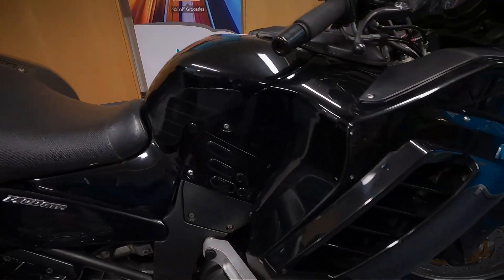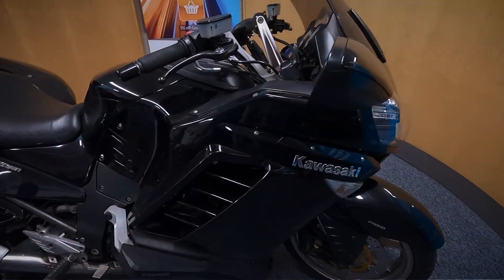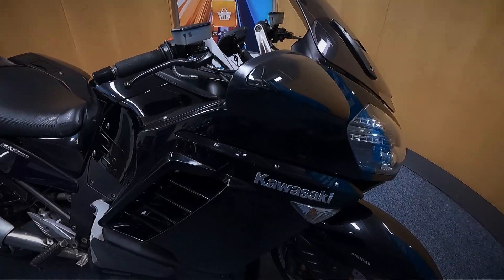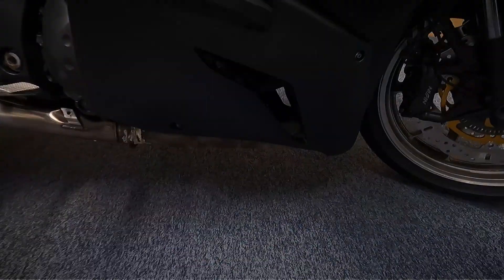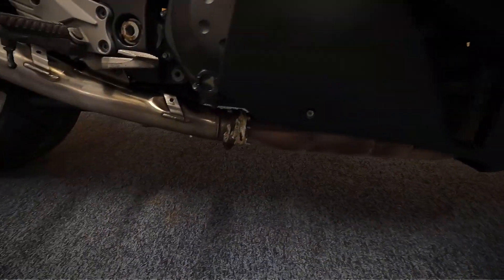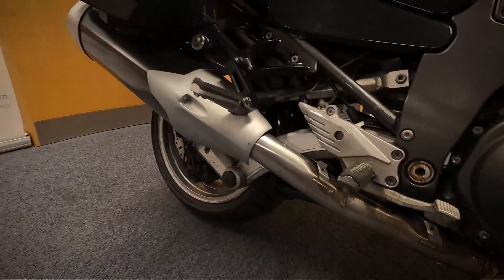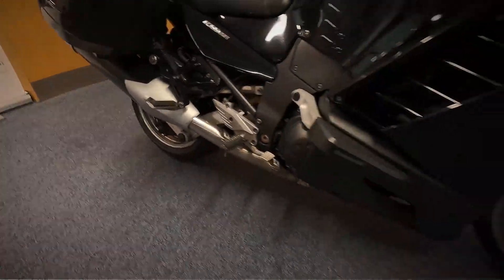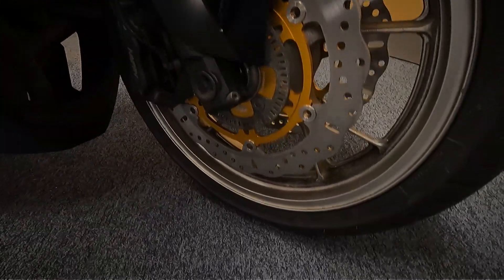Let's get a look over on the right hand side as well — the mirrors and the fairing. We'll finish up at the front wheel. It does look like it's had two new discs on the front, so we've got two new discs, two new pads, and two new tyres.